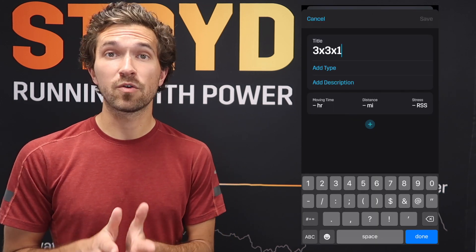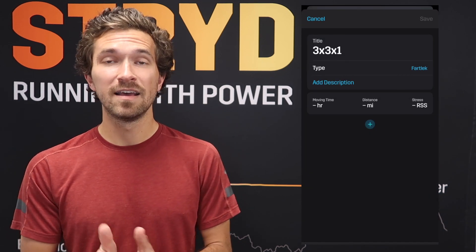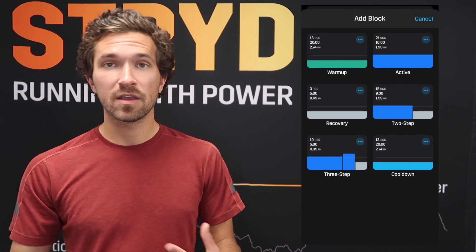Let's jump into the Stryd workout builder and talk about this week's workout: the 3x3x1 workout. This is going to be a pretty quick and efficient workout — all in all, it's going to take 60 minutes on the dot. You can adjust the warm-up or cool-down, but by default this is a solid hour-long workout.